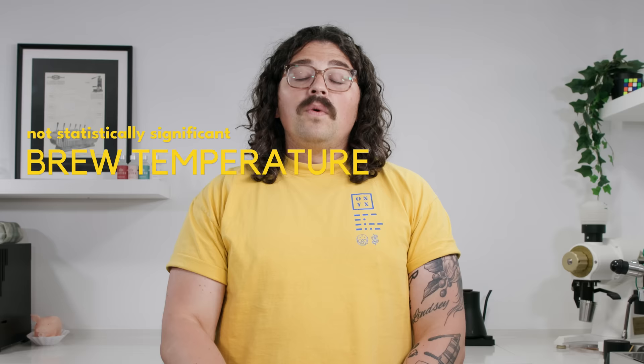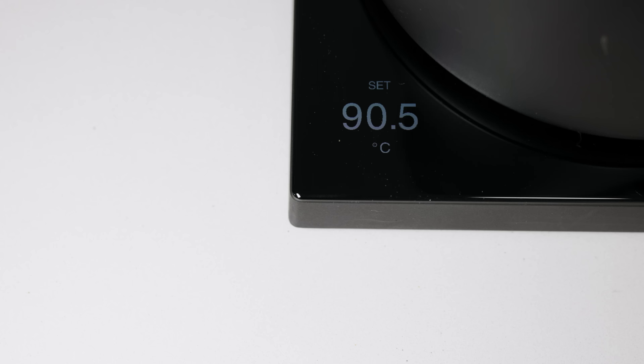What was not statistically significant was brew temperature. They only tested at 87, 90, and 93 degrees centigrade, and people weren't really recognizing the differences. It was the lowest variable out of the six because it just did not matter. They do speculate that perhaps a larger variance in temperature would have been noticed, but between 87 and 93 there were no real differences.